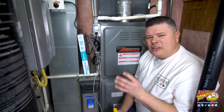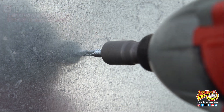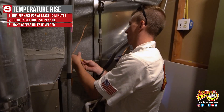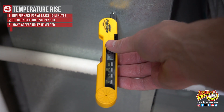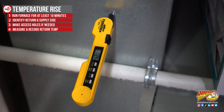Once you've identified the return and the supply, you're ready to measure the temperature. You're going to need an access hole just bigger than the probe of the thermometer. You can make that with a sheet metal screw or a small drill bit. If you've ever had your system serviced before, chances are the technician already made access holes. Insert the thermometer into the return air and wait for the temperature to stop moving, then record what that temperature is.